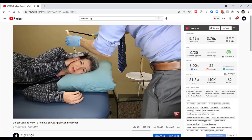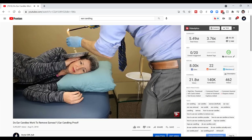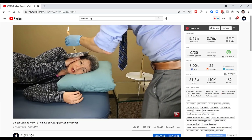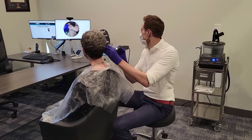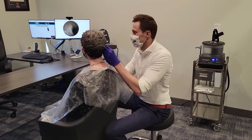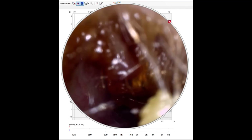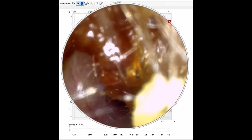Let me show you just how effective the Irrigator is on my favorite earwax patient, Heather. You may remember Heather from my ear candling video and other videos where I test out different at-home earwax removal products. Let's take a look at Heather's ear canal before using the Irrigator. You can see that she is completely impacted with earwax to the point where I can no longer see any part of her eardrum.